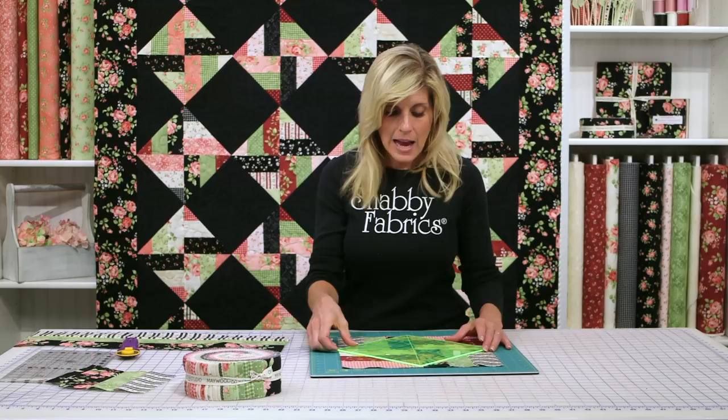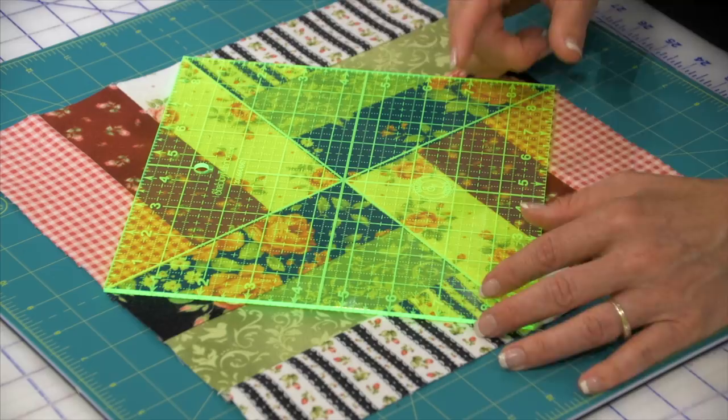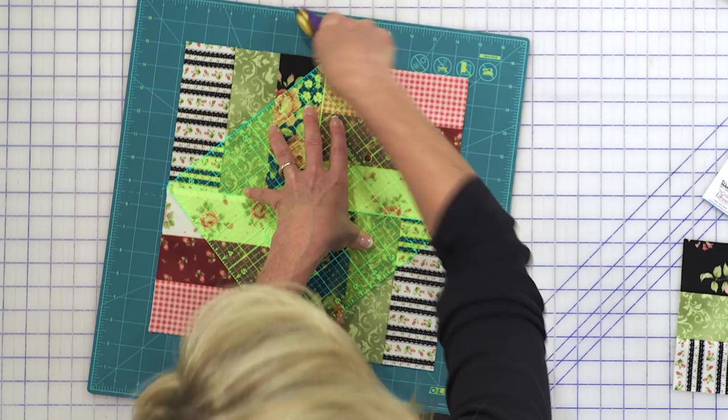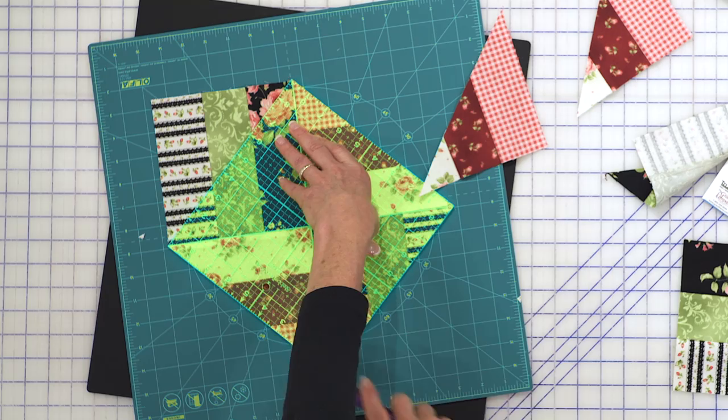I'm just going to center everything up very nicely, and I can see that my ruler is projecting ever so slightly beyond my fabric. I'm going to move this out of the way so I can spin here. We're going to rotate — this is why I love a spinning mat. I don't have to move my fabric, so my accuracy increases, and I'm not doing some crazy cut under my arm, so my safety goes up. Accuracy and safety going up is great in my book, and I bet it's good in your book too.